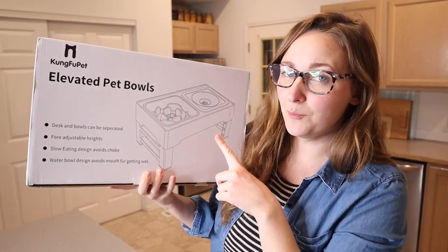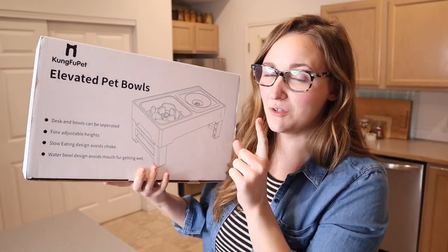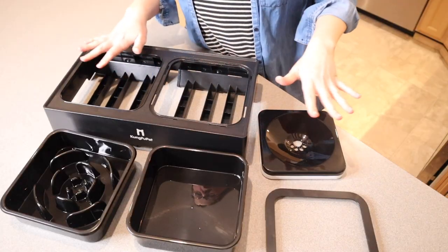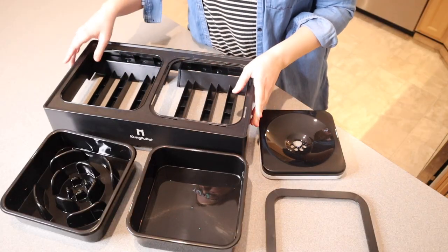Right here I have this elevated pet bowl. I'm going to go ahead and open this up so you can see what it looks like and some of its key features. So I just opened up the box — this is everything that it comes with besides the user manual.